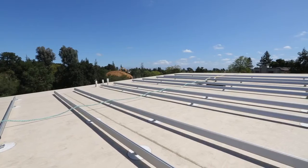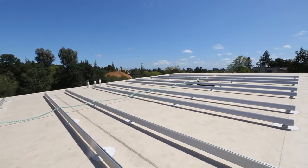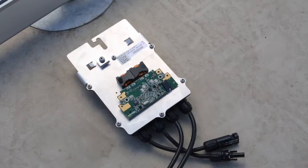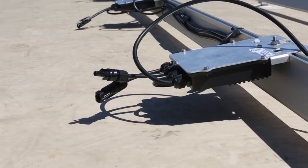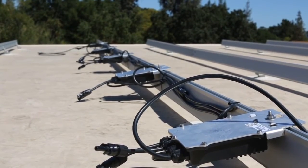We already have the racking done and now it's time to install the power optimizers. These power optimizers perform the MPP tracking that most string inverters attempt to do at the end of the string. By placing the electronics closer to the modules, we can fully capture all of the energy that they produce.